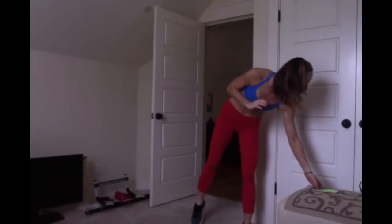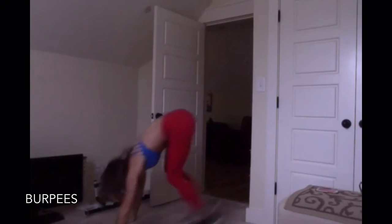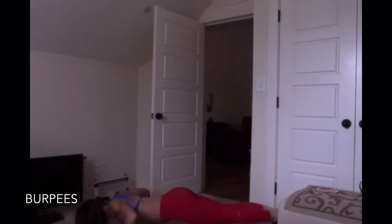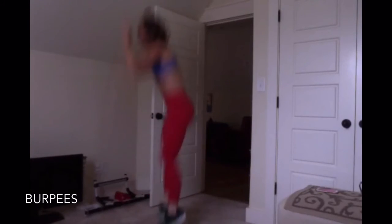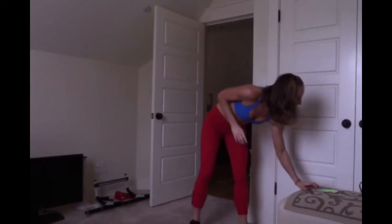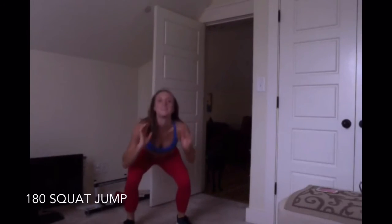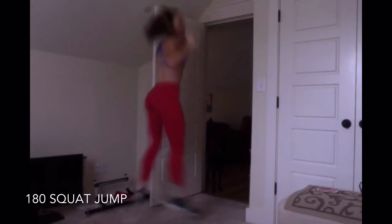Keep that chest up. 10 seconds of rest, and then we're moving on to burpees. Not a lot of rest, guys. Here we go. 10 seconds of rest. 180 squat jump. Switch. Switch.